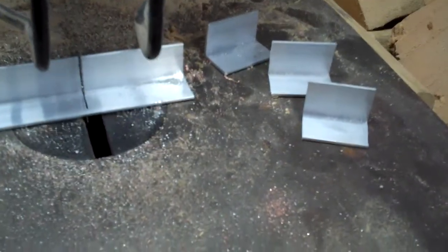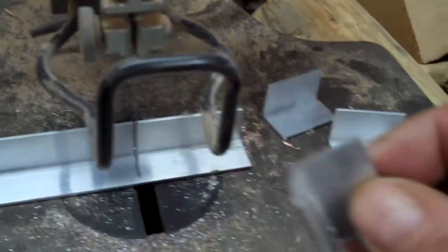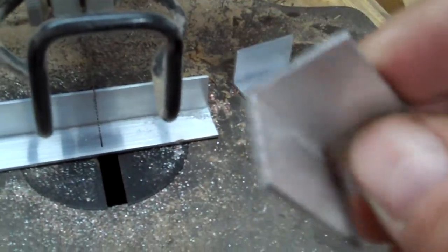Hey y'all, Toad here. Just want to show you this real quick. To put a lot of these pieces together on the trailer, I found that it's a whole lot cheaper to go ahead and buy aluminum angle. I picked this up at one of my local big box stores for like seven bucks.